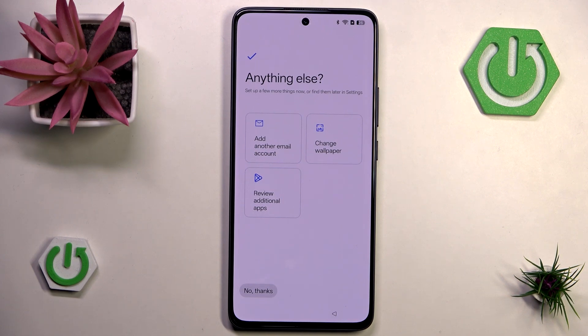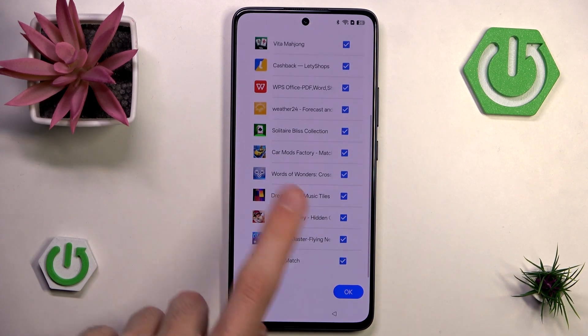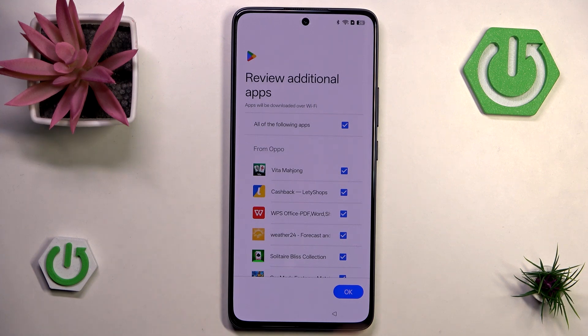We also have options to add another email account, change the wallpaper, and review additional apps — all of which can be done in settings later. If we click 'review additional apps,' we can see that once connected to Wi-Fi it will install a bunch of bloatware — utterly useless apps you'll probably never use. These games have tons of ads, so I'd advise you to uncheck those and hit OK.